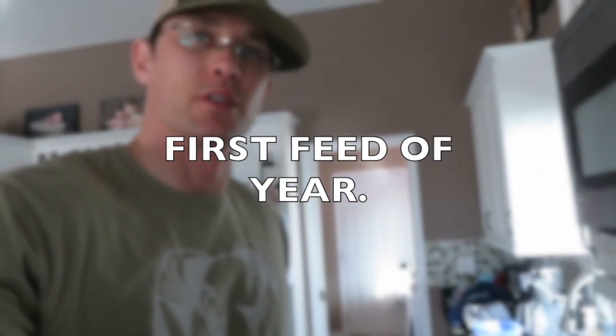I just came home from ice fishing and I'm going to make up some syrup for the bees. The springtime ratio is one to one, so I'll make a batch, take it out, and see how they take to it. It's a pretty nice day out here right now — about 12 to 13 degrees.